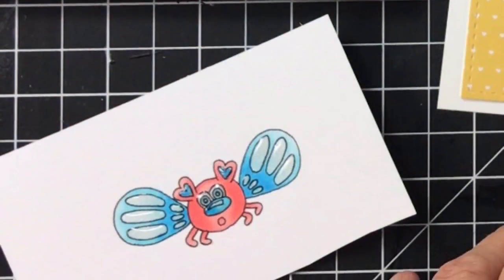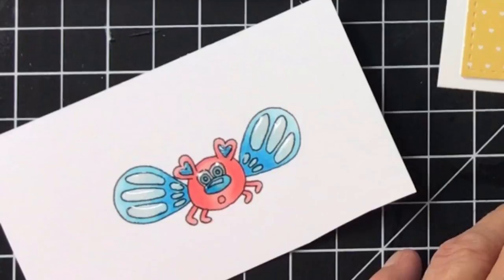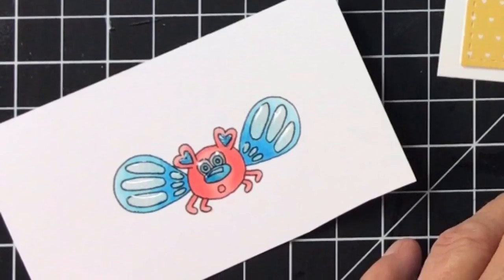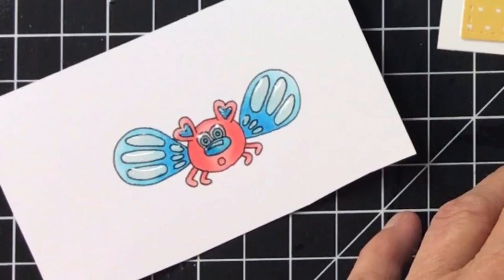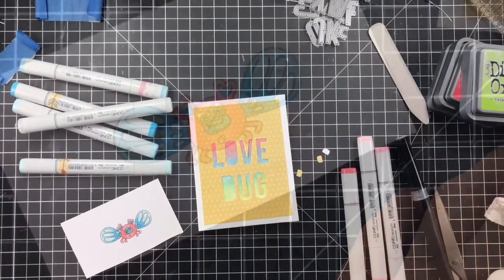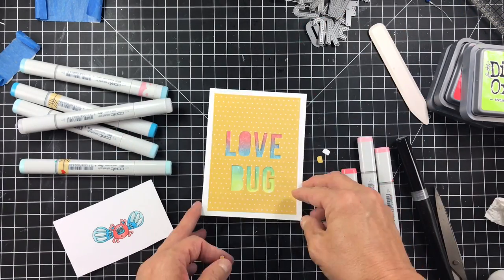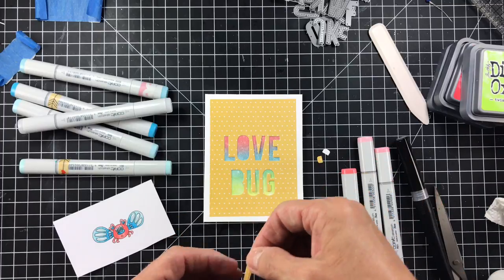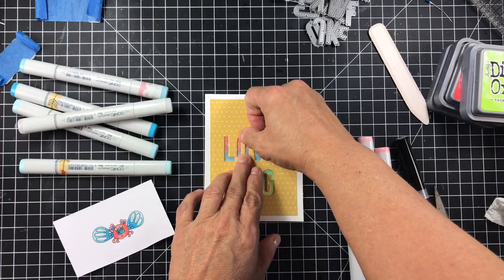I used the colors B00, B01, B000, and then I used R20, R22, and R21 to color him up. I used glossy accents on the wings and the eyes, but at the end I'm going to put some silly eyes on him as well just to give him a little more character. I have attached it to the back of the card, and I've already done the inside layer of my card as well.